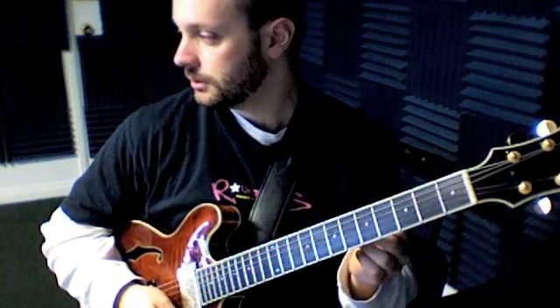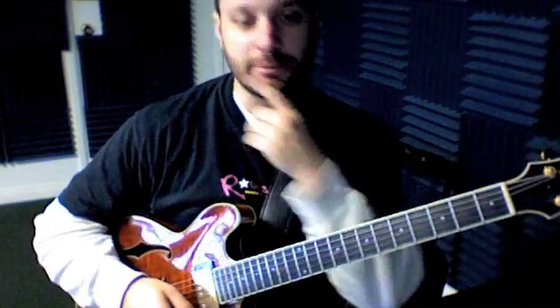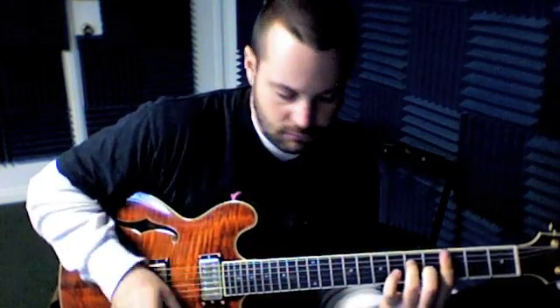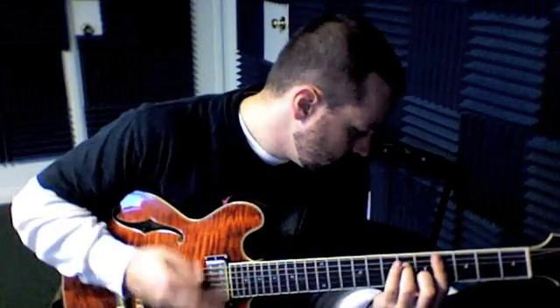G-sharp dominant 7. So now I'm just going to play this on my own here for a minute so you can play along at home if this thing decides to work. One, two, one, two — here we go.